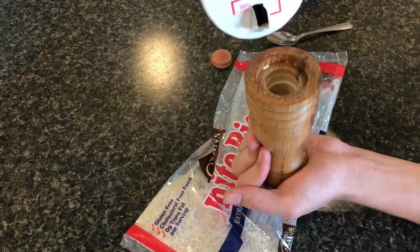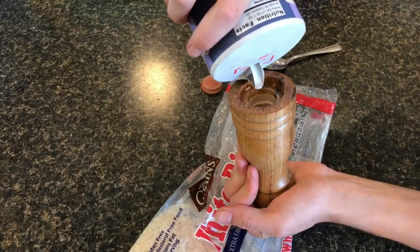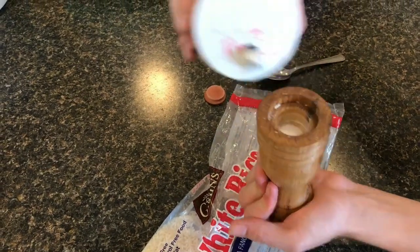Then we can add our salt in with the rice and it will keep it dry.